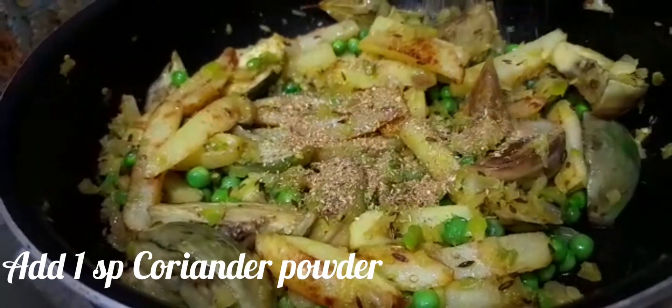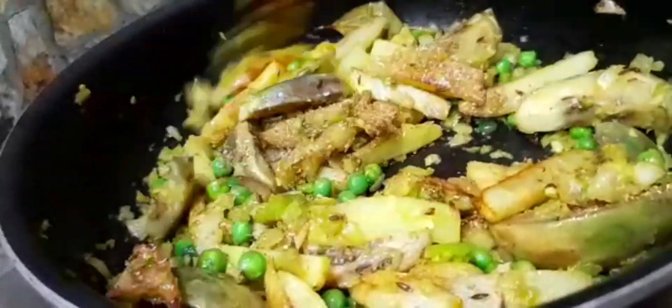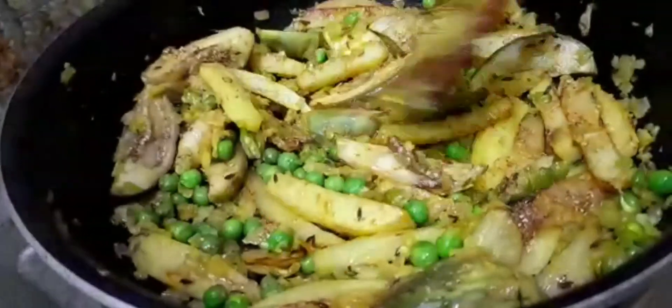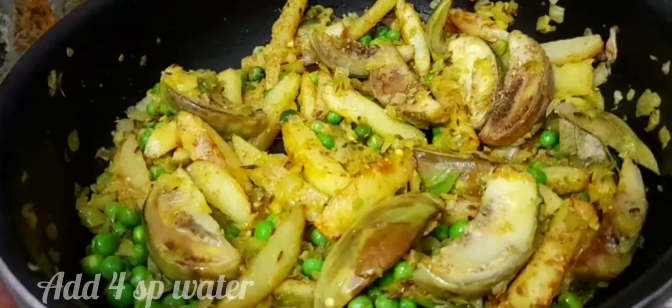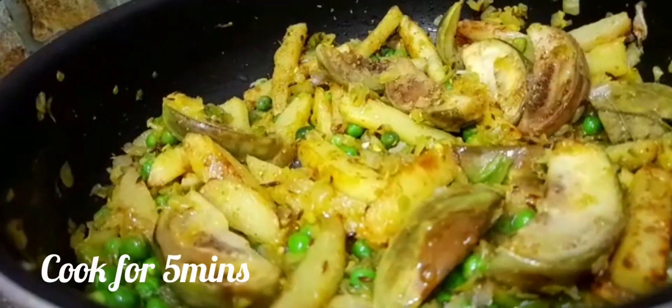Add coriander powder. Add 1 spoon of water and cook for 5 minutes.